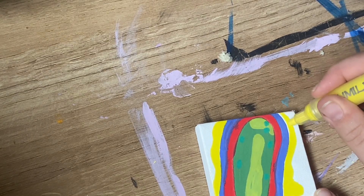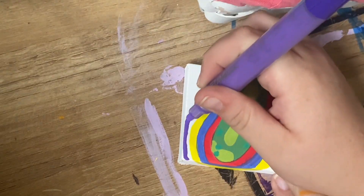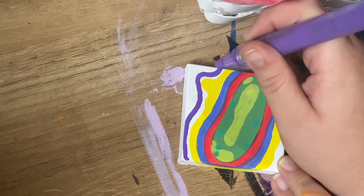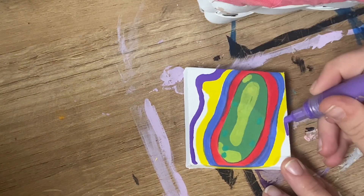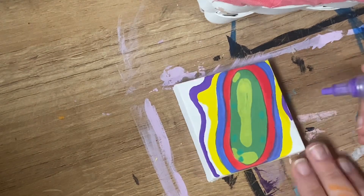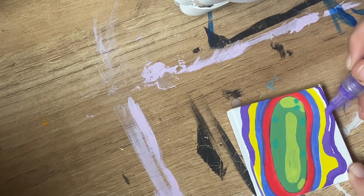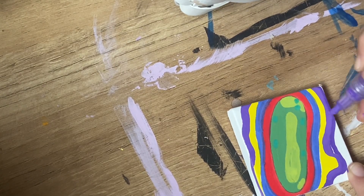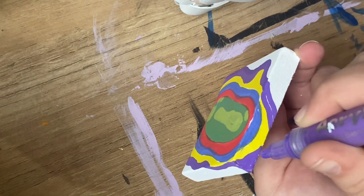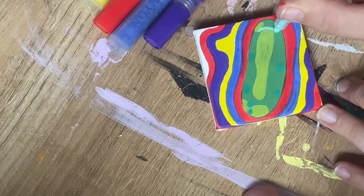Honestly, this yellow shade is perfect — I love this. And then I'm going to switch to a dark purple, kind of a pastel shade, to do the next layer. As always, I like to get the corners and edges just to make sure it gives it a really full effect.